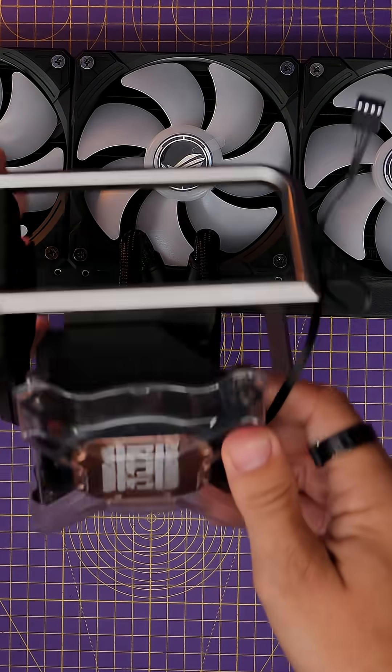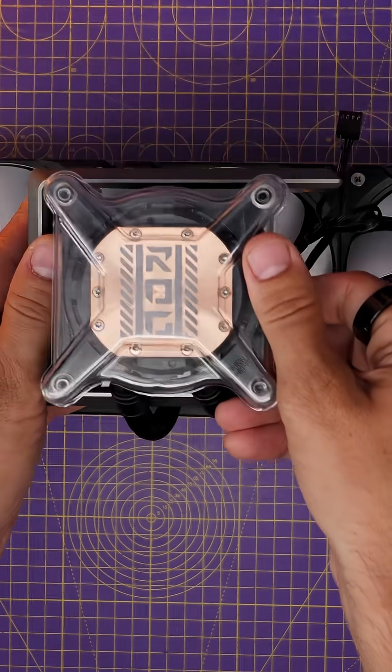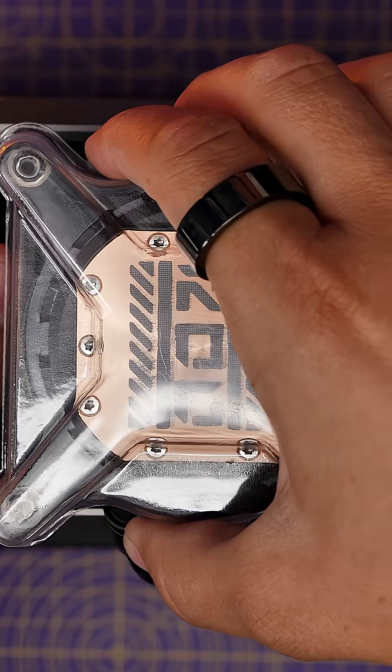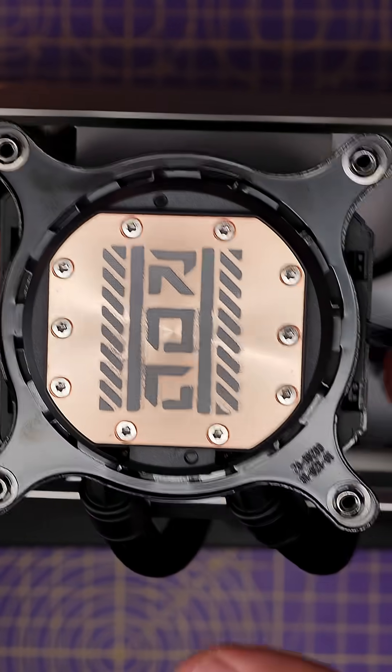Some other simple little things — obvious standard thermal paste inclusion, for example, with the ROG branding on it, so you can enjoy a bit of the ROG goodness there.